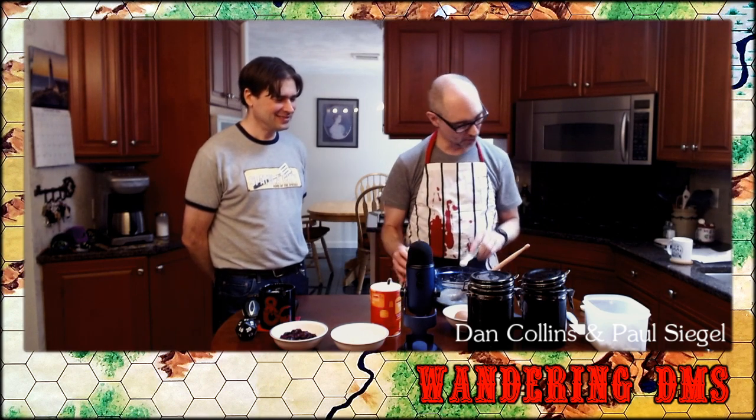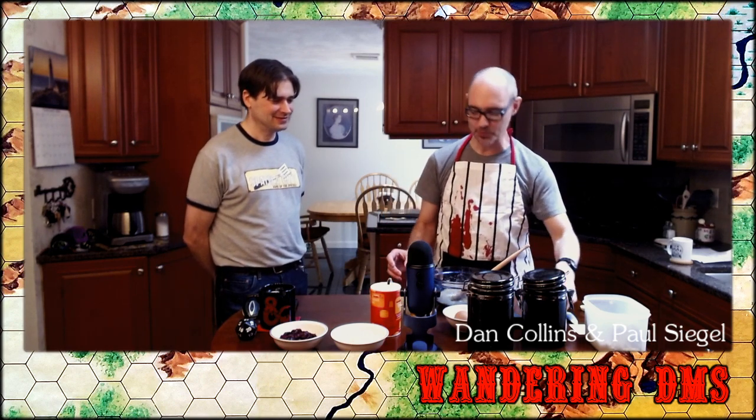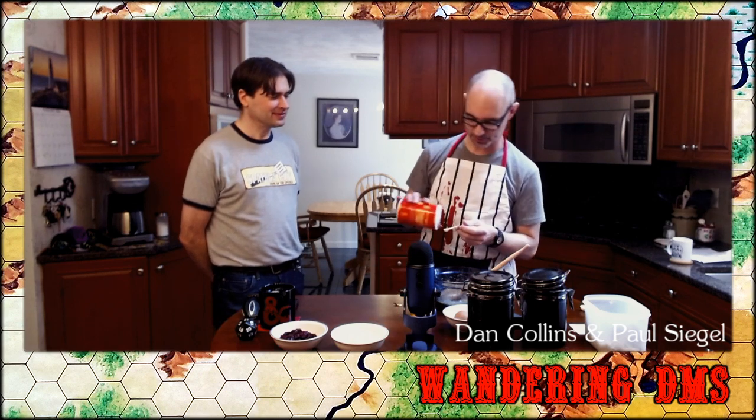Now I'm putting in half a teaspoon of baking powder and a quarter teaspoon of salt — just a little bit of salt. Mixing all that in.